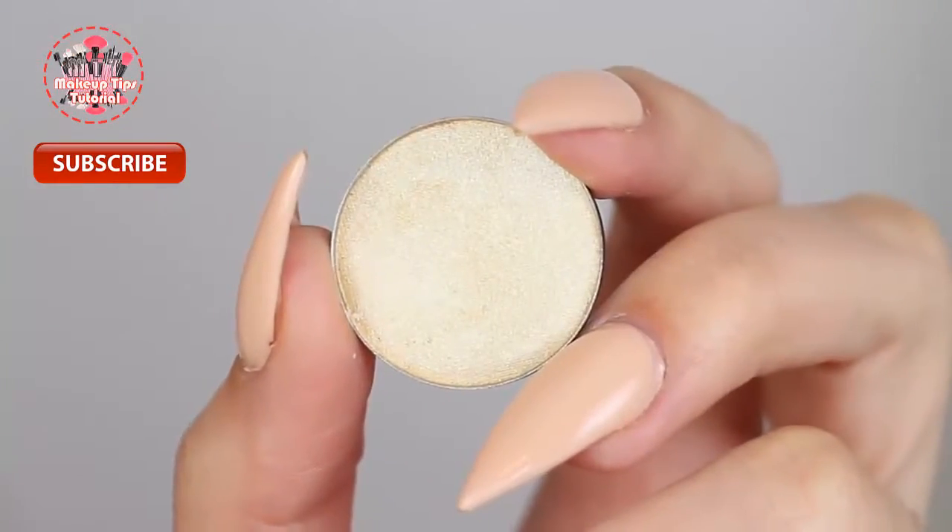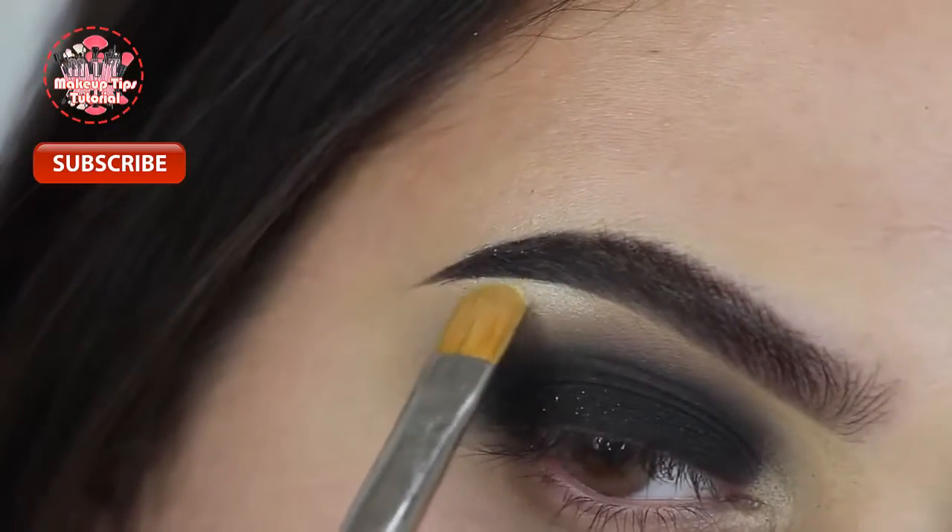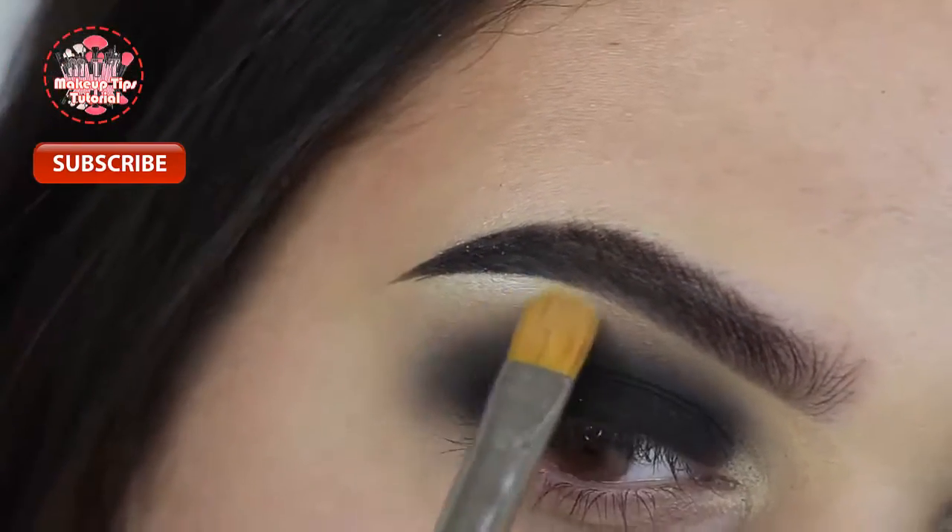After I've got that all blended out, I'm taking Soft Gold from Anastasia Beverly Hills and popping that onto my brow bone with a MAC 242 brush.